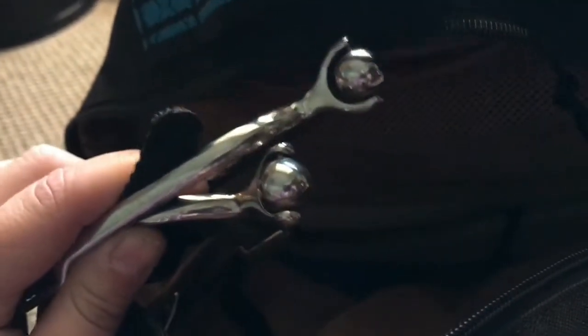Down here in this second little zipper pocket I keep my extra spurs — just my roly ball ones. I usually like to keep my longer ones in here but I think they're at the barn for whatever reason. And down in here I have a water bottle — stay hydrated.